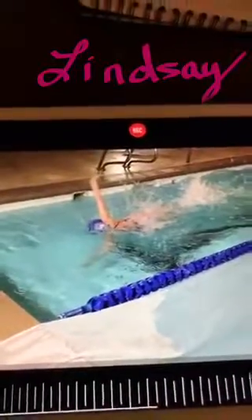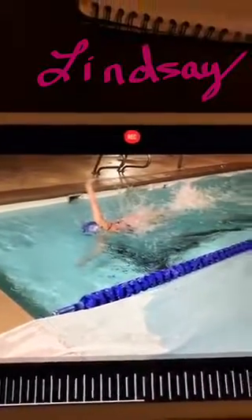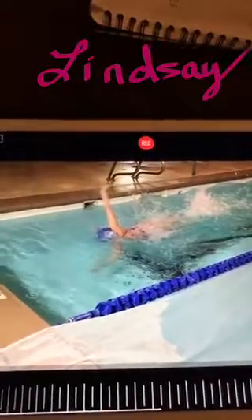A really effective way of increasing the intensity and effectiveness of your turns is to alternate one finish with one turn, one finish with one turn, attacking each turn just like you do on the finish. And that's what Lindsay did here today.